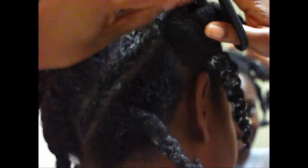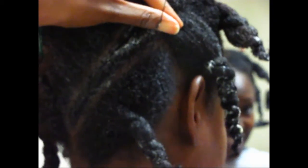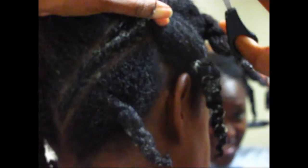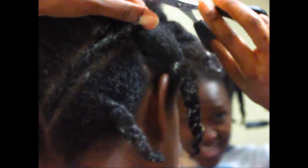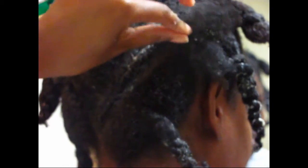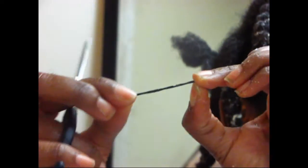Also when it comes time to take my rubber bands out, never just pull a rubber band out of your hair unless it's broken already. I usually take a pair of scissors, find a loose section of the rubber band, stretch it out to make sure I don't cut my hair, cut the rubber band, and then it just slides right out without damaging my hair. Hopefully these tips help when it comes to removing your flat twist.